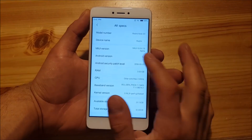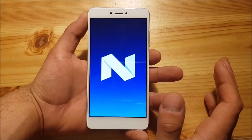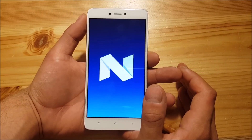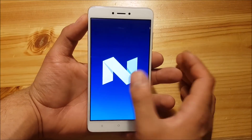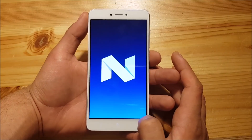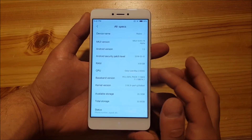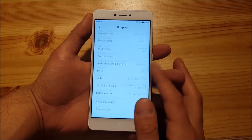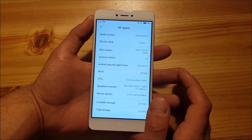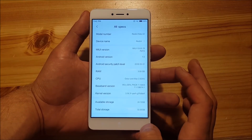Going to All Specs, you can see it's still based on Android 7.0, which is a little disappointing — Android Oreo launched in 2017 and we are now in mid-2018, so it's sad that this device is still officially on Android Nougat, but we can't change that. Here you can see the kernel version, the available storage, and the Android security patch level is from the fifth month, which is quite okay.